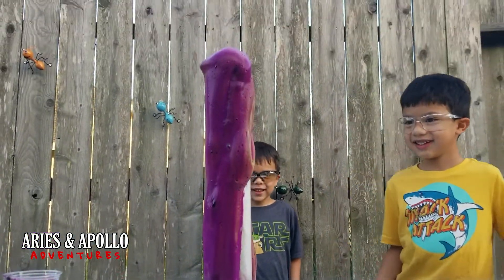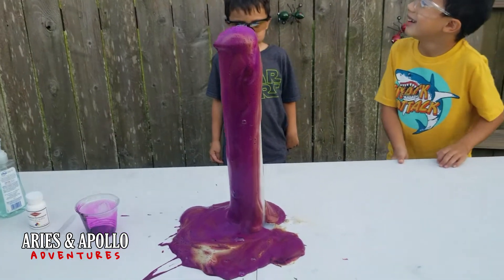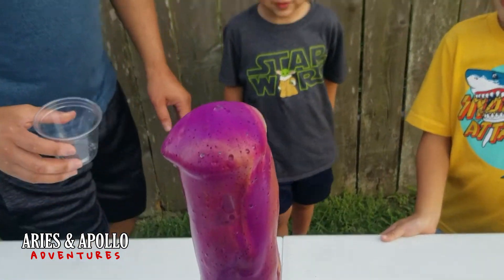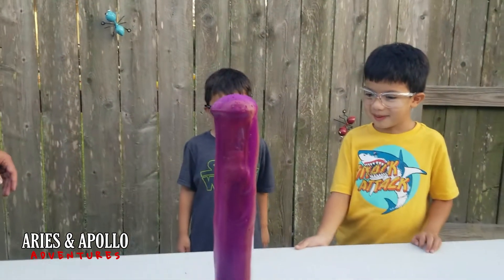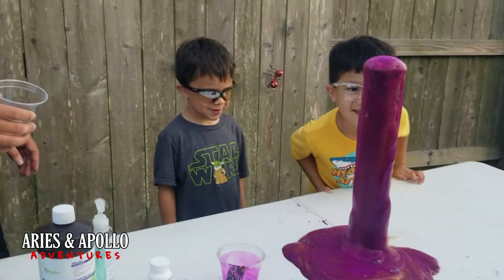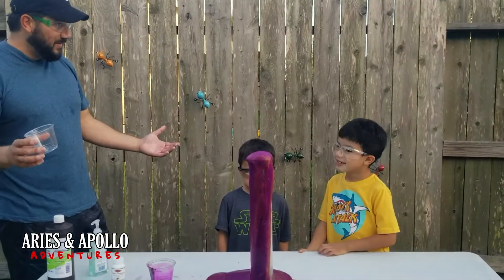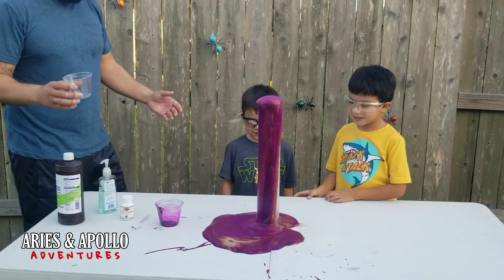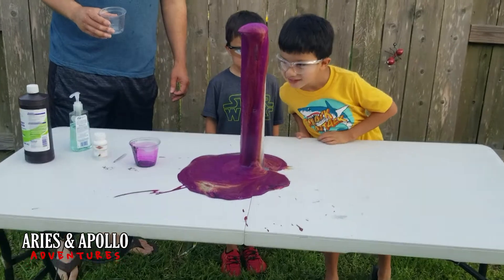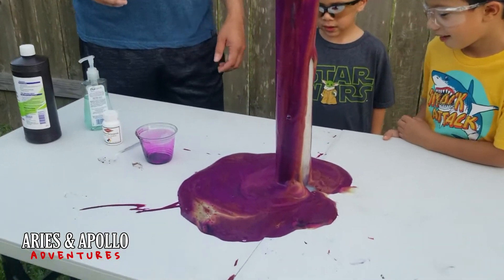It kind of smells like grapes, right? Like some kind of fruity smell. Look at that! Did you see how quick that was? That's amazing — that was way faster than the elephant toothpaste. Do you guys agree? Is this better than elephant toothpaste? Yeah! I wouldn't want to touch that though — it looks like it'll stain your hands. It's probably going to stain our table.